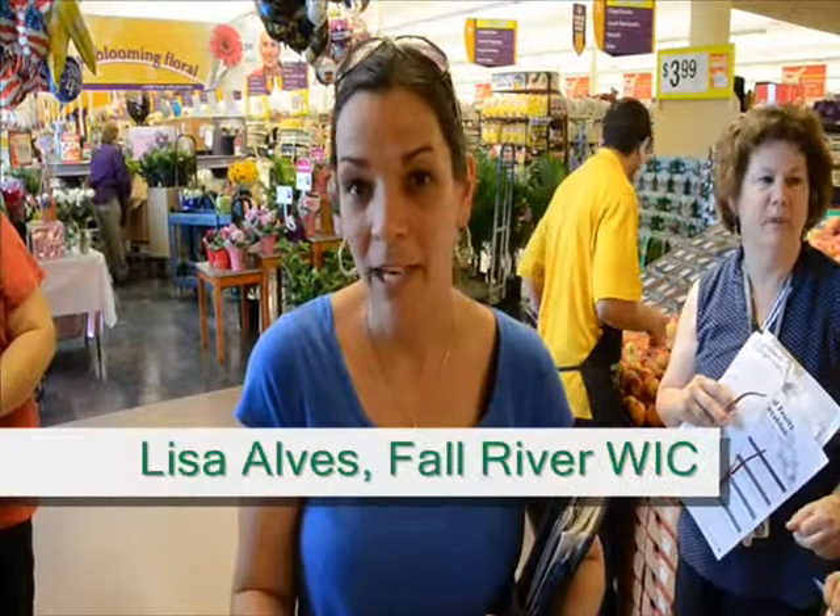Hi, I'm Lisa Rouse, Community Coordinator with the Fall River WIC Program. We're here today at Stop and Shop on Rodman Street for our WIC shopping tour.